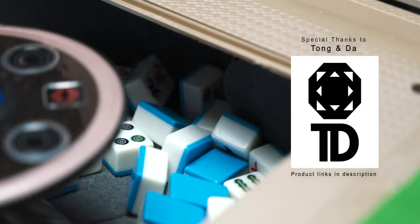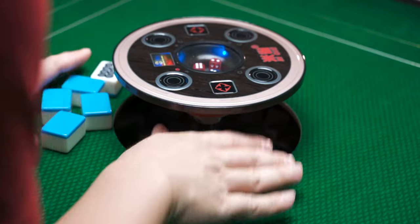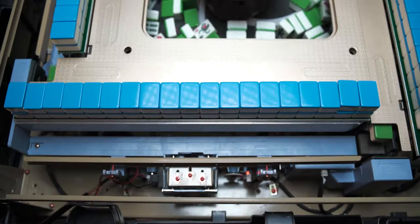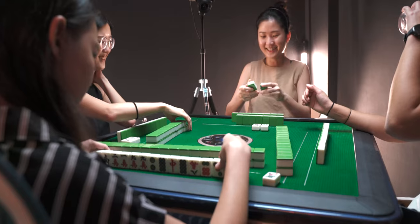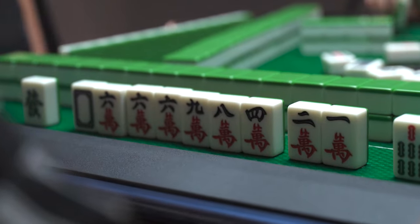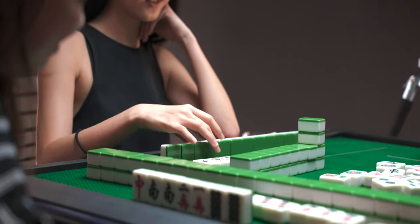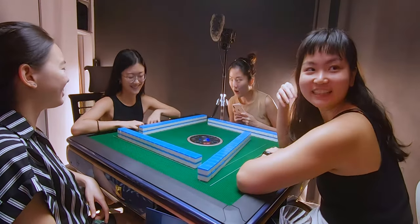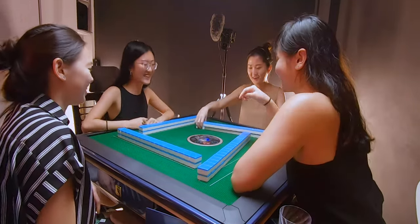I'll leave all the links to the product in the description below. Now this is an automatic mahjong table that collects, shuffles and racks up the tiles for you in seconds. It utilizes two sets of magnetic tiles so that while one is being used, the other is being prepared for the next round. It's a fun and speedy way to get through a game of mahjong which typically takes hours. To help me with this video, I had a couple of friends come over for a game of mahjong to get their feedback and see how the table works in a real-life setting. Amongst all the rounds we played, I had a very special surprise for them — but we'll get into that later.